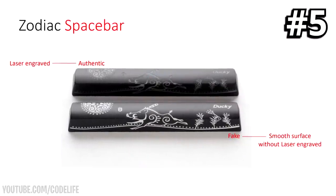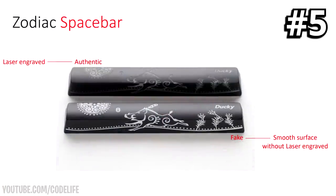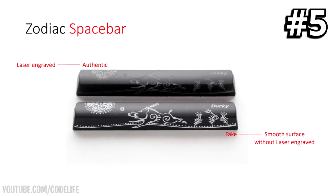Tell number five is the iconic zodiac spacebar. All Ducky keyboards have a zodiac spacebar, but on real ones versus fake ones there is a massive difference. On the real ones there will be a laser engraving — it'll feel deep and you can feel the texture of the engraving. On the fake ones they just look as if they've been laser engraved but they haven't. To check, simply feel the spacebar — if laser engraved it will feel deep with texture; if fake it will feel smooth and even all the way around with no depth.